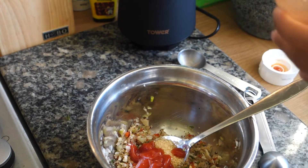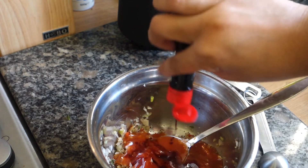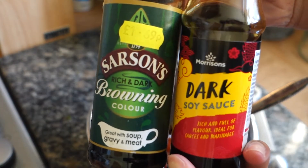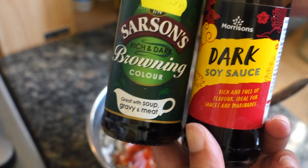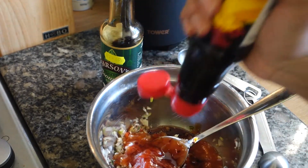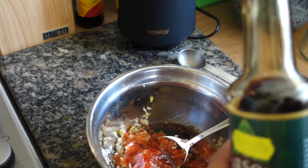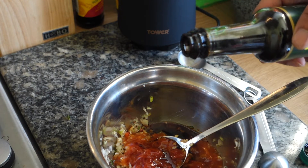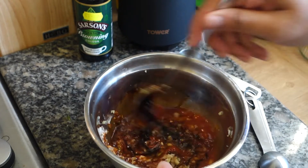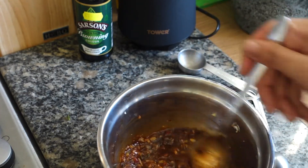We're also going to need a bit of dark soy sauce and some gravy browning. If you don't have gravy browning, it's not crucial, but if you do have it, add it. A tablespoon of soy sauce, and with the browning you really don't need a lot — add half a teaspoon, just a little drop. Give this a mix, and this is my quick jerk marinade.